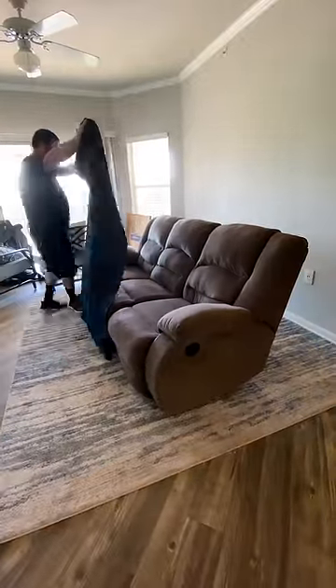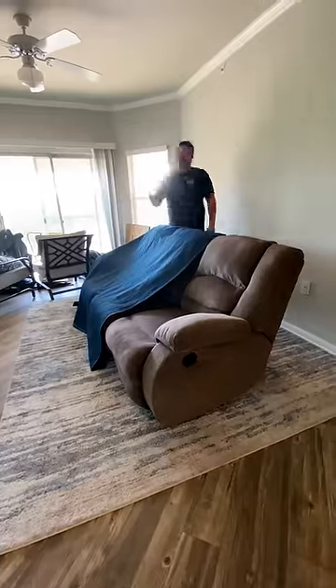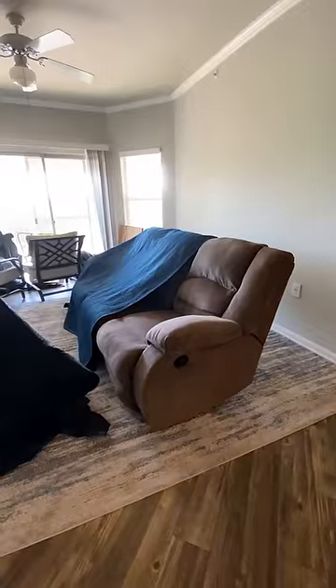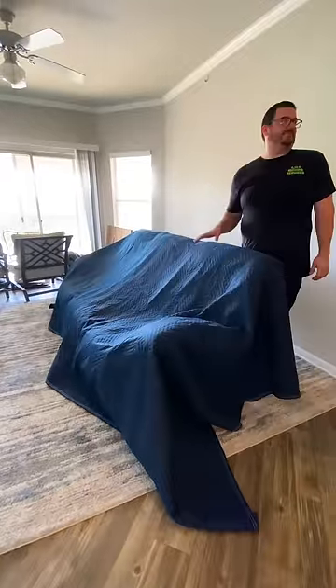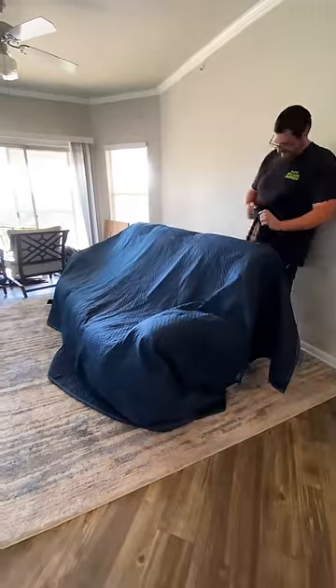Hey everyone! Today I'm going to show you how Ajax Movers pad and wrap couches for a move. It can be a bit of a time-intensive process — this couch alone took almost 20 minutes to pad, wrap, and take downstairs into the truck — but it's well worth it to keep your couch, doorframe, and walls from getting potentially scuffed and damaged.